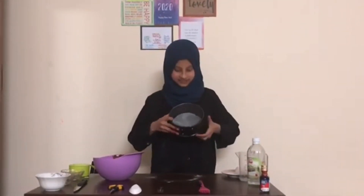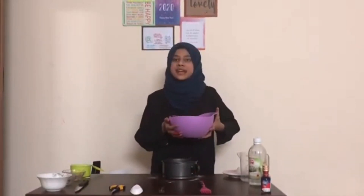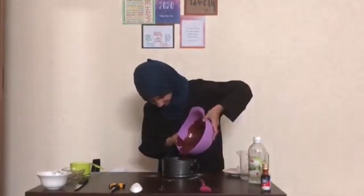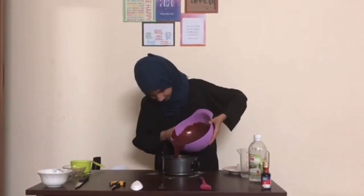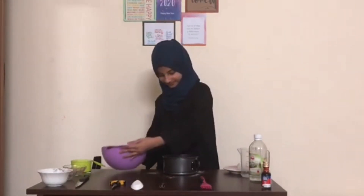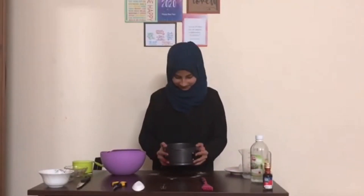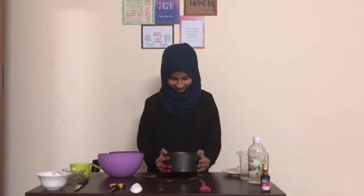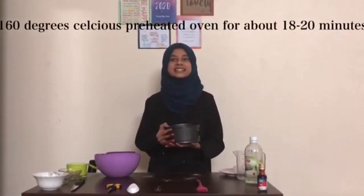Add this into a cake pan. I've greased it with oil — you can also add baking paper so that it does not stick. As I'm going to make a two-layer cake, I'll be adding just half of this mixture; the other half goes in after this. Shake it a little, then tap it — tapping helps release all the air bubbles which get stuck inside. Now this cake pan goes straight into a 160 degrees Celsius preheated oven for at least 18 to 20 minutes.